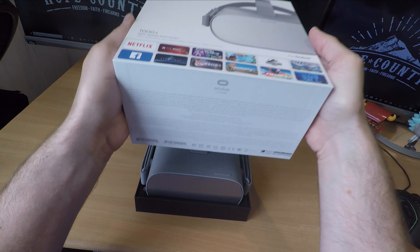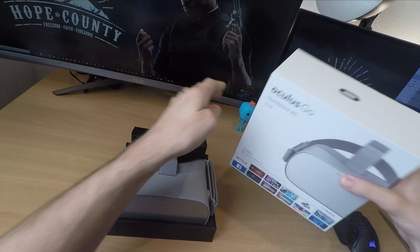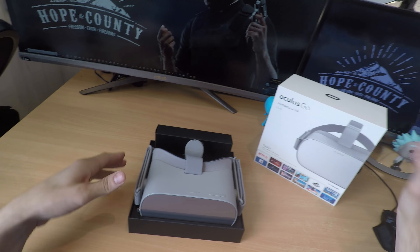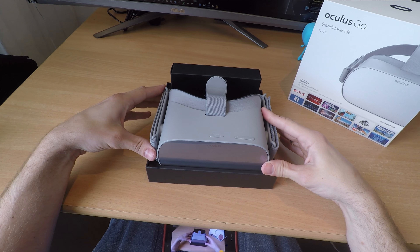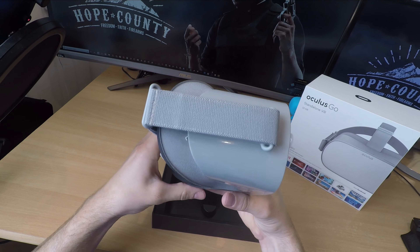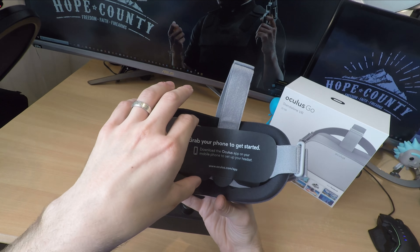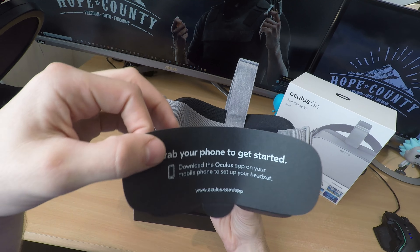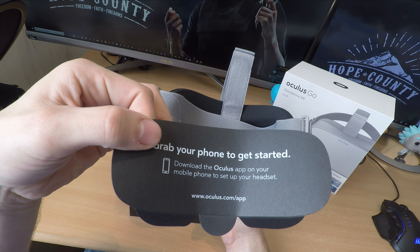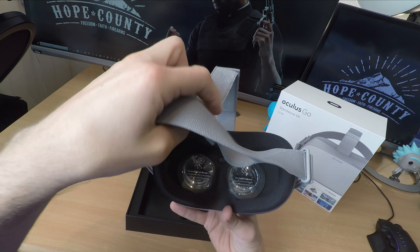You'll notice on the box it says there are a thousand-plus games. That's because the Oculus Go is compatible with Samsung Gear VR apps, experiences, and games, which means on launch you get a thousand different experiences to play around with. There's also the promise of a hundred apps that have been optimized, updated, or are brand new specifically for the Oculus Go.